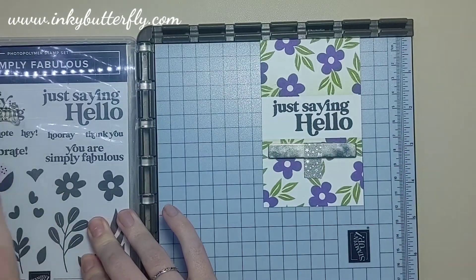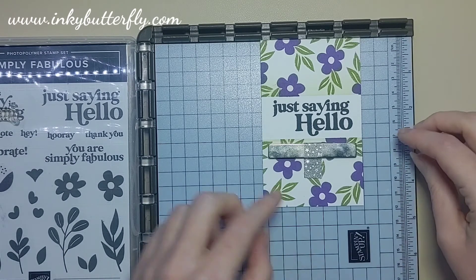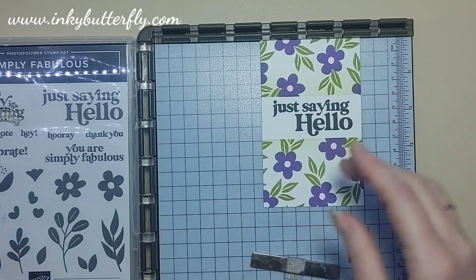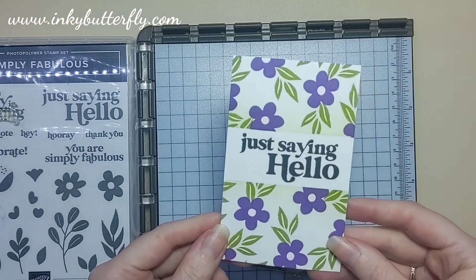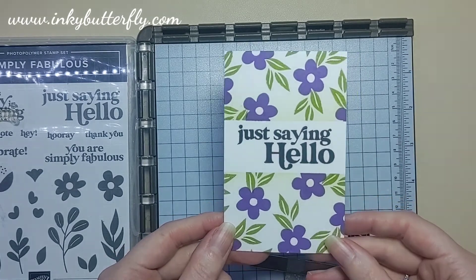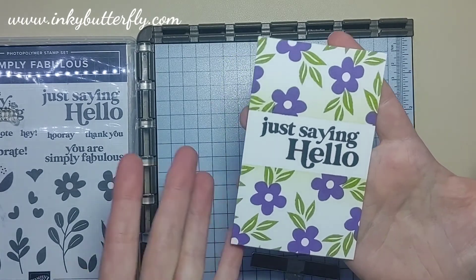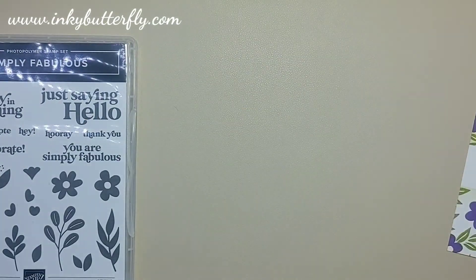Just getting the stamp cleaned with the stamping chamois — well-loved chamois, look at the colour of that! You can stick them through the washing machine, I'm told, but I just give mine a good rinse with warm water every now and again to get the residual ink out. I'm not bothered by the staining. So that's our panel — easy, super quick, and we're done.